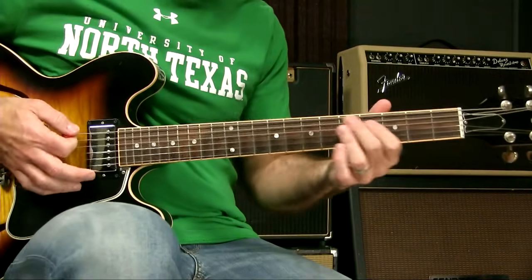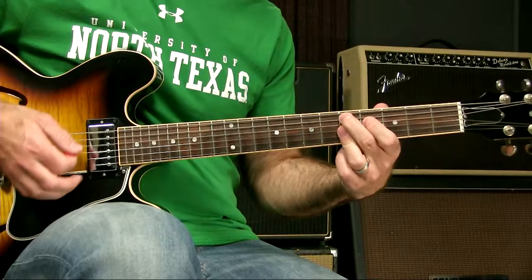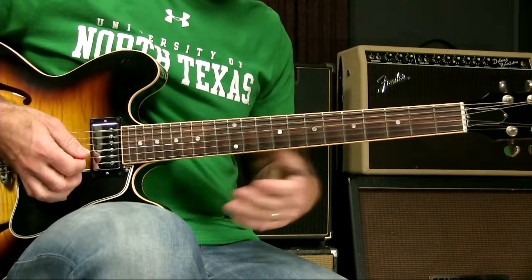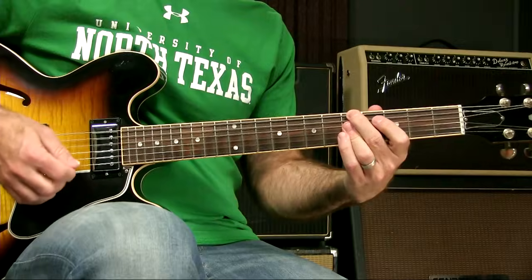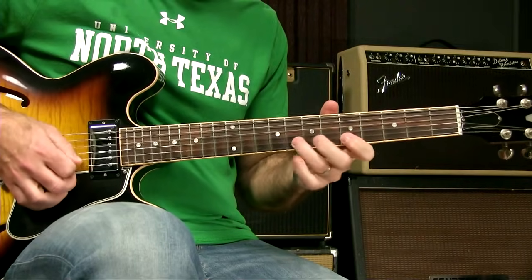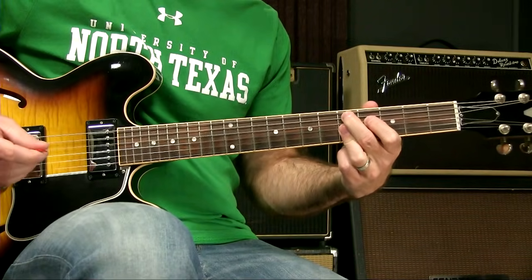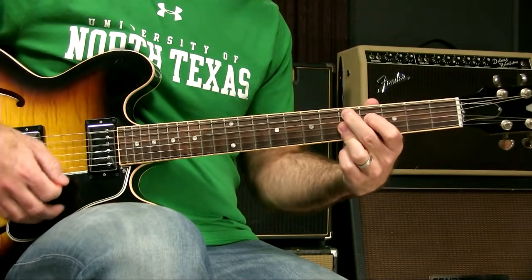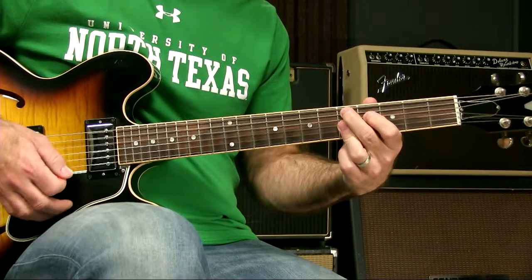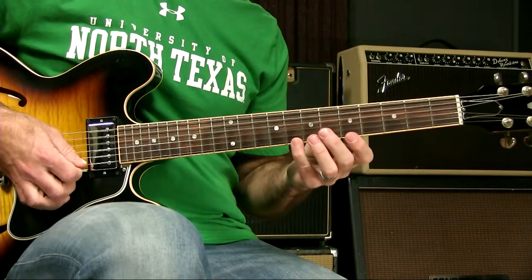From a soloing standpoint, you have a lot of different options. Normally over the 5 chord and the 4 chord there, I tend to use the minor blues sound. And I can do the same thing over a 2 to 5 — I can still use a minor blues sound. However, theoretically speaking, this 2-5 is in the key of G major.